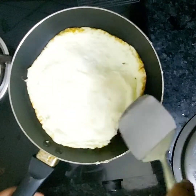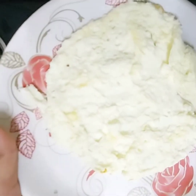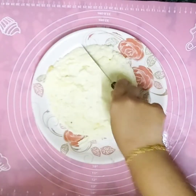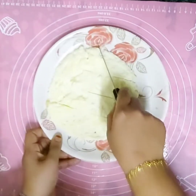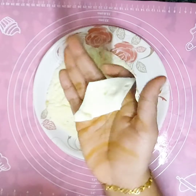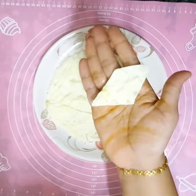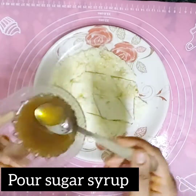Turn it onto a plate and let it cool. After it cools, cut it out. Then pour sugar syrup over it.